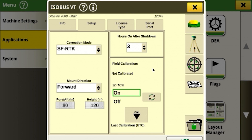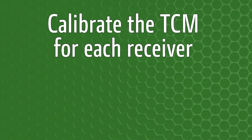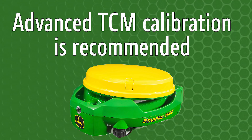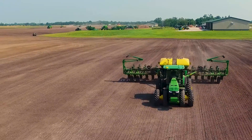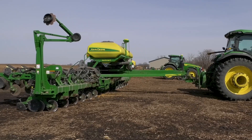Once all the measurements have been taken and verified, complete the setup by calibrating the TCM for each Starfire receiver. For best performance with AutoPath, the advanced TCM calibration is highly recommended. Refer to our other AutoPath videos to learn more, from how to set up the product within the display to the value that AutoPath can bring to your operation.